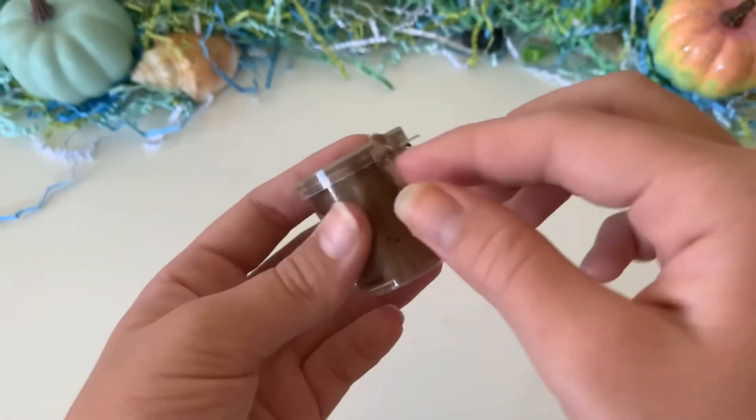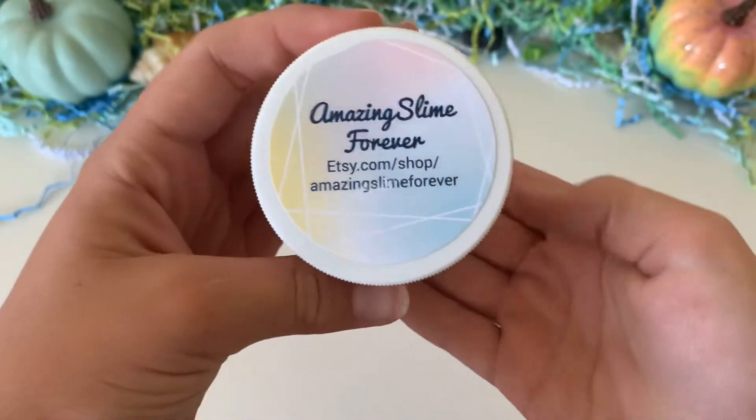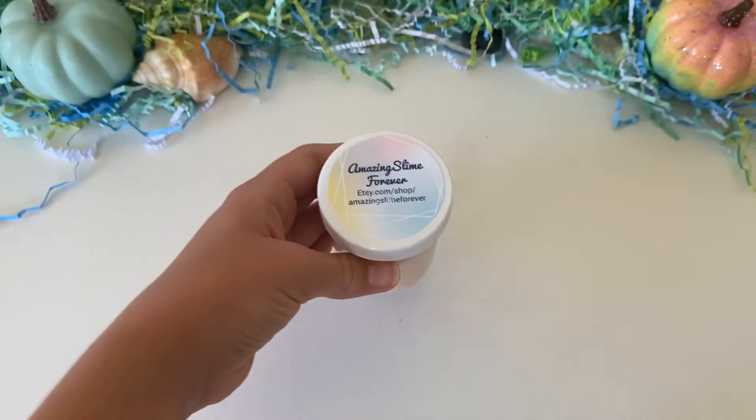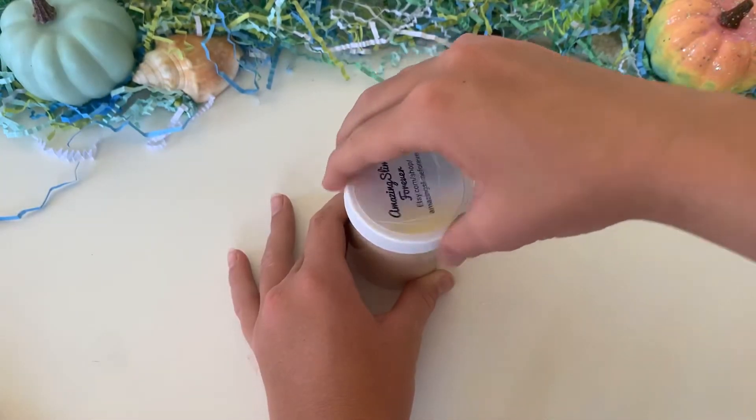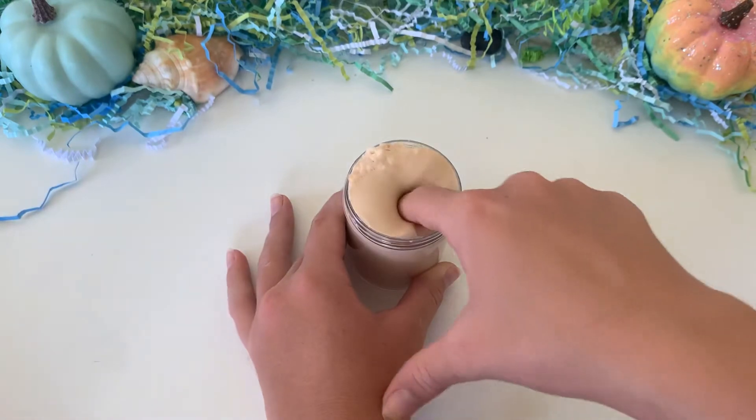The chocolate part of the DIY did leak out a little bit, but that's definitely not their fault. The whipped cream came perfectly packaged. The slime I bought was a thick blown base and you just mix everything into it, so I'm going to show you the base to start.